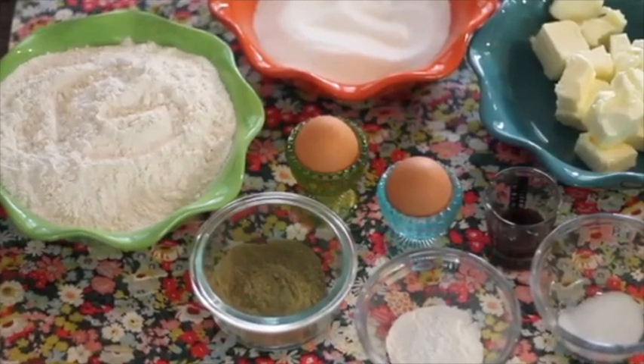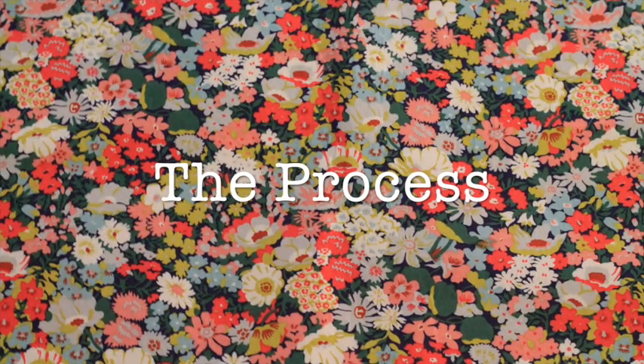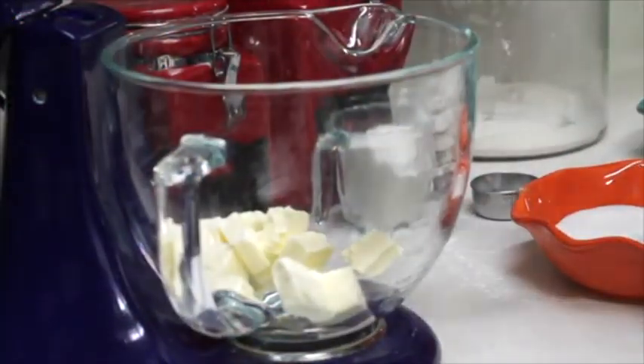So we have all our ingredients together, let's prepare this delicious cookie. We are going to start by creaming our butter.